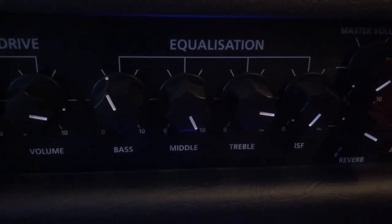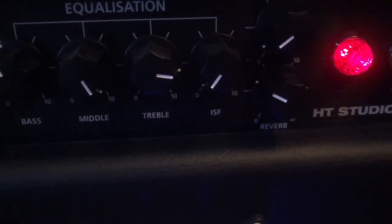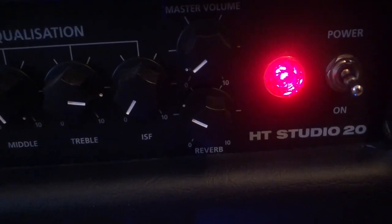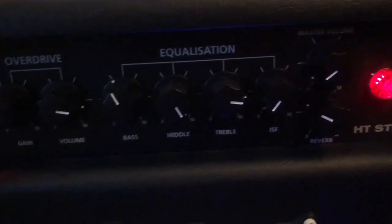The EQ: I have bass around 11 o'clock, middle at max, treble around 3 o'clock just past. The ISF is set for American, which is a massive boogie-type sound. A little bit of reverb, and the master volume is very low because this amp can get really loud.